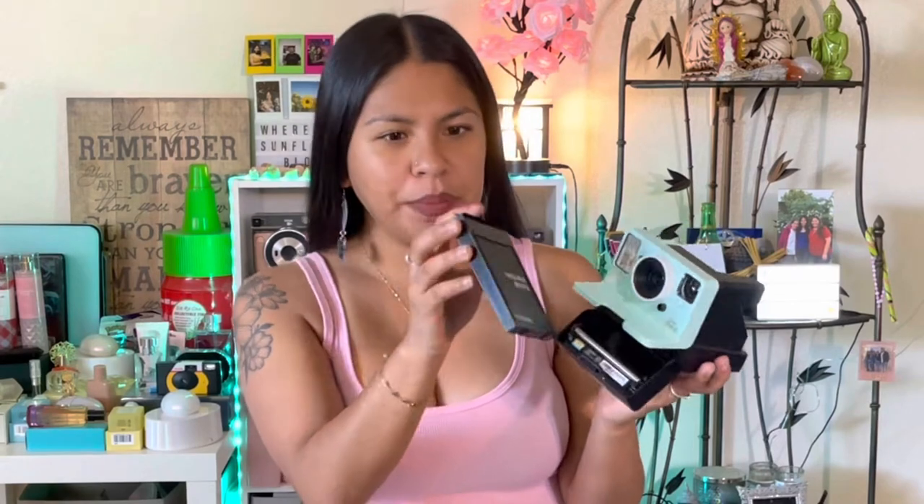So now that you guys saw me remove the film from the camera, I'm actually going to talk to you guys on how to remove it. First of all, to insert it, what you want to do is grab your film cartridge — there's a little sticker on it. You want to make sure that's underneath and sticking out.